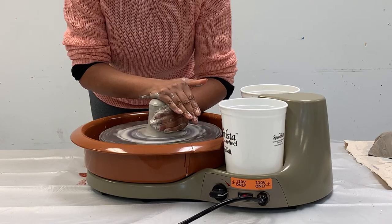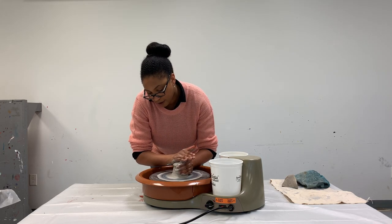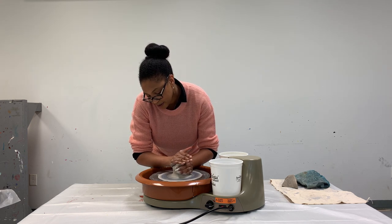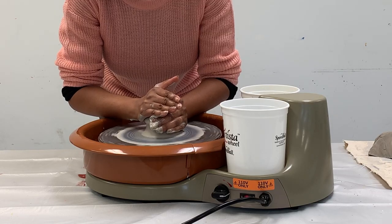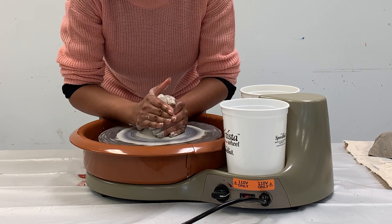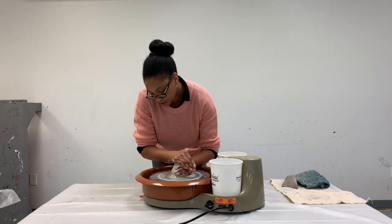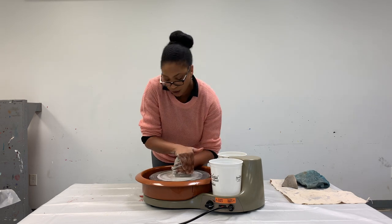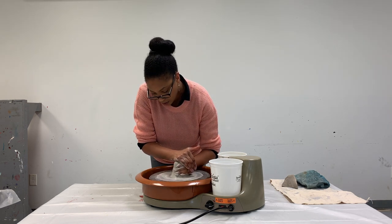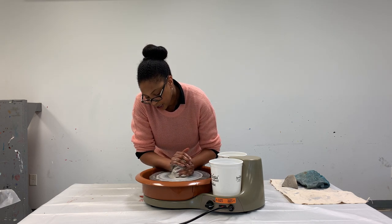Now I just want to make sure that all the clay is in the middle of the wheel and get rid of all those bumps on the sides. I'm using my hand and slowly patting the clay down into a cone shape.